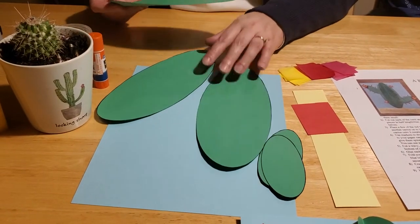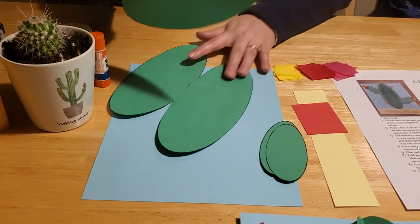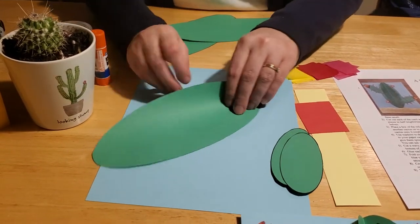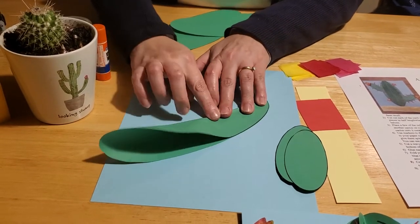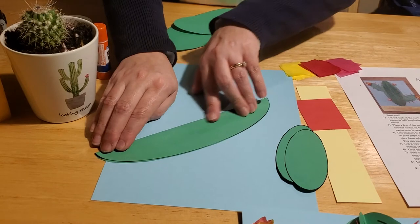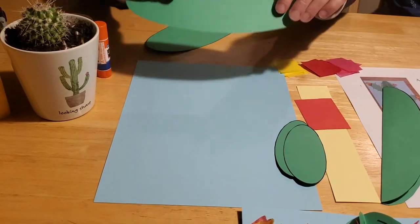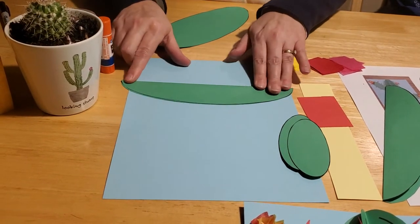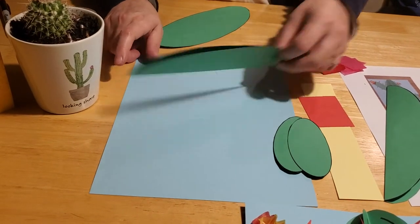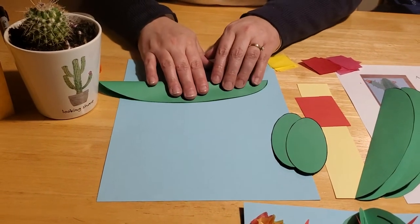Then you're going to need to fold your cactus ovals in half the long way. Bring it all the way to the edges — this is really good practice for little ones with their eye-hand coordination and small finger coordination skills. You want to fold all three of the large ovals right in half the long way, down the middle.